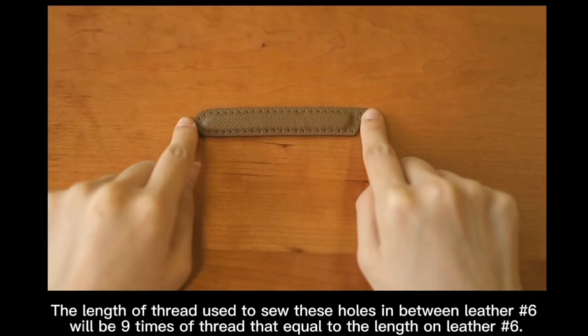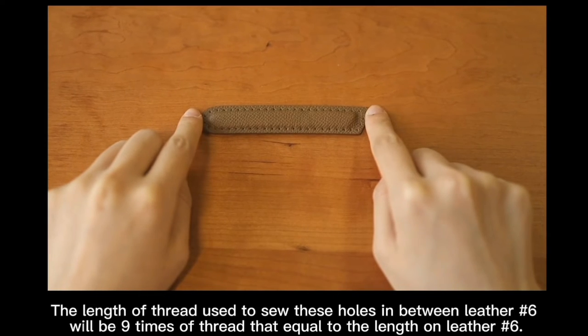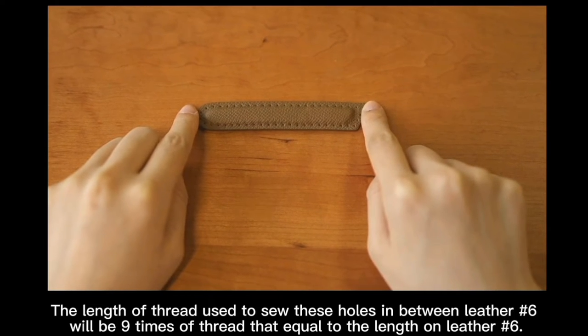The length of thread used to sew the holes on letter number 6 will be 9 times of thread equal to the length of letter number 6.